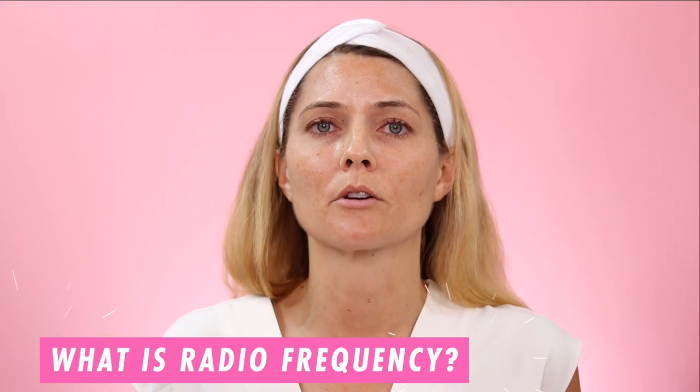Before I get started with the tutorial, I wanted to talk briefly about what radio frequency is. Radio frequency is not an electrical current like microcurrent — it is a frequency like a sound wave. It's a heat energy that stimulates collagen production to tighten the skin. But I want to point out that this does take time; radio frequency is a long game because you're stimulating collagen in the deeper layers of your skin.